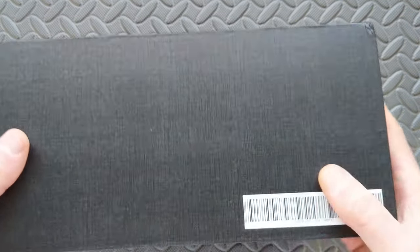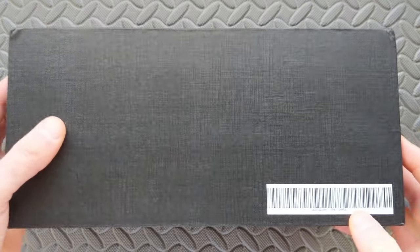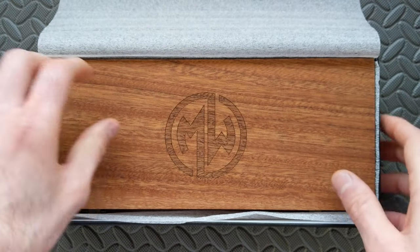Here we have the outer box. I expect the packaging will likely change — it's a very nice box overall, but it doesn't have any branding. It just has a tag there, and we got a spoiler: it looks like we have the teal version coming in. I wasn't sure which version we were going to be looking at, but very nice outer box.